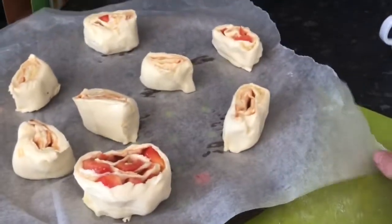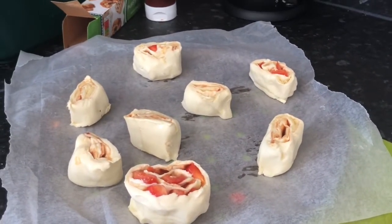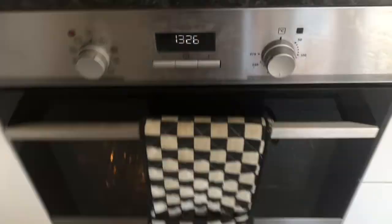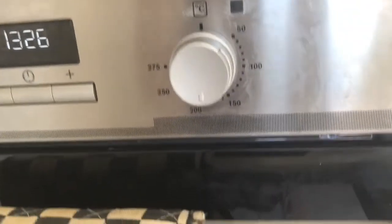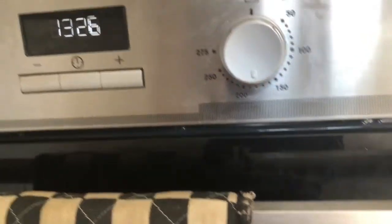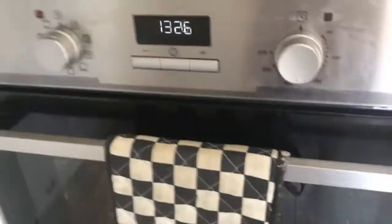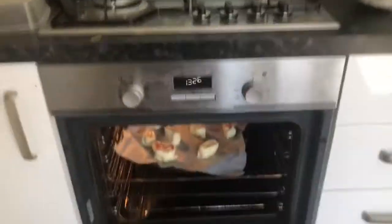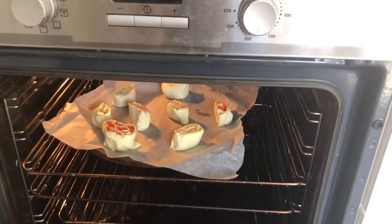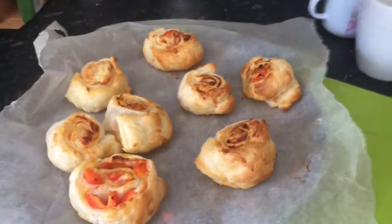I've put greaseproof paper on the tray because apparently that's what you should use. The oven should be at 180 degrees for 15 to 20 minutes. Good luck little guys!